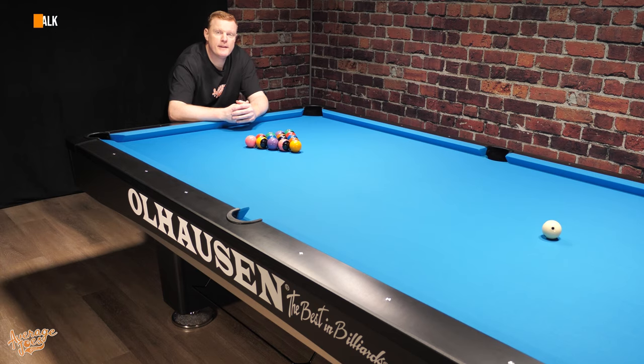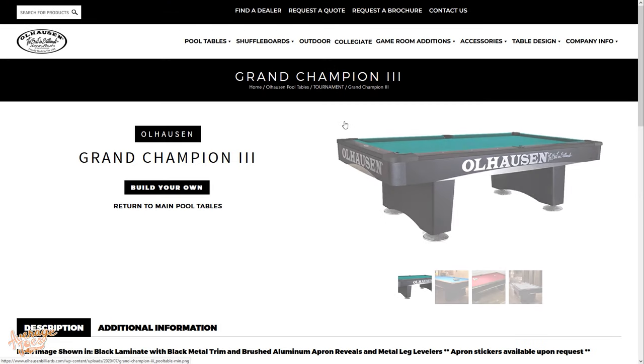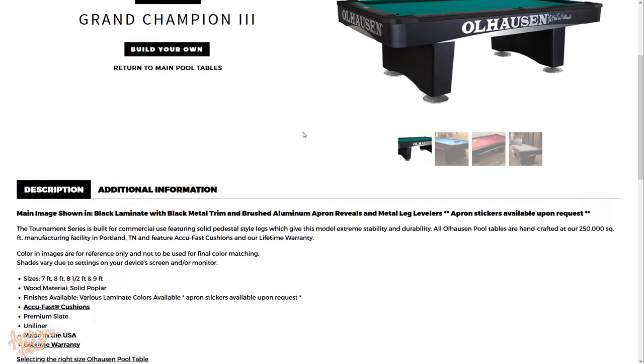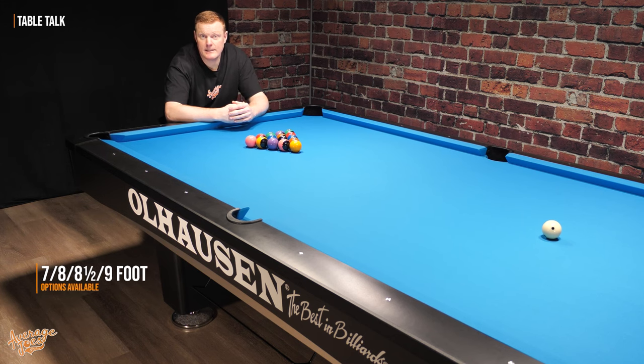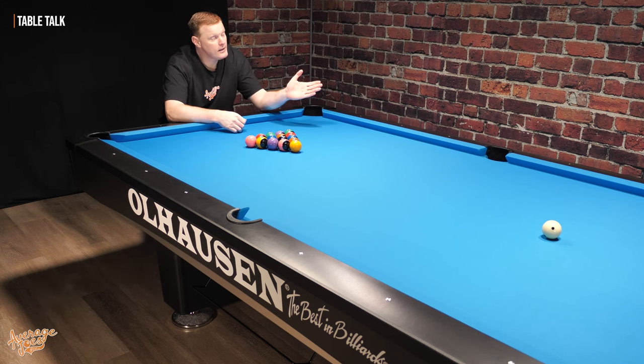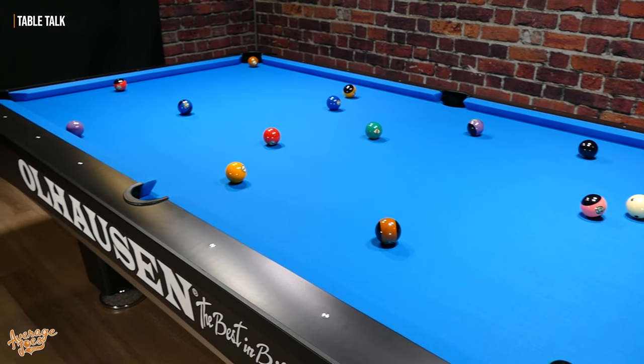The table we have here is the Ohlhausen Grand Champion 3, and this particular one is a nine foot. It's worth noting that this table is also available in seven, eight, eight and a half, as well as the nine foot option we have here. As you can see, our table is finished in black, but it is available in other colour options from Ohlhausen.